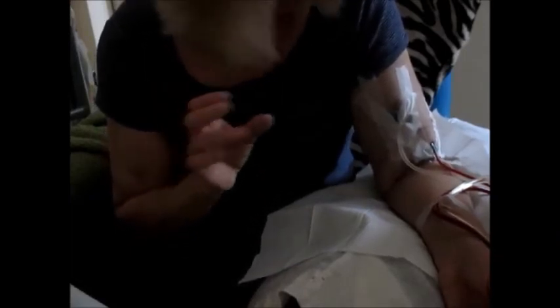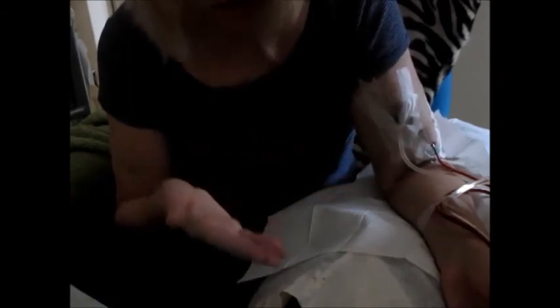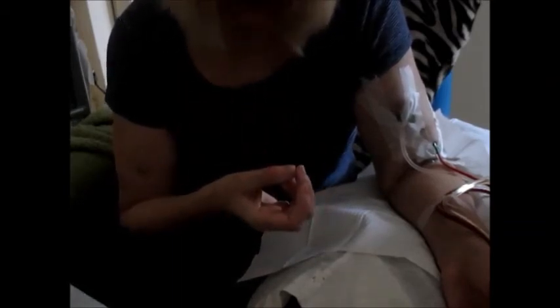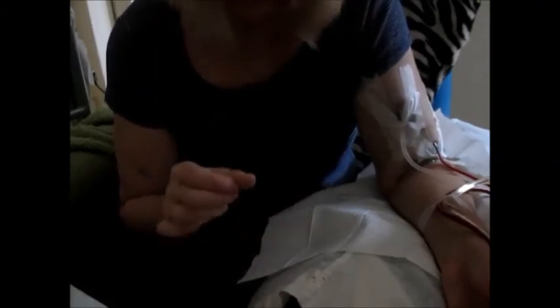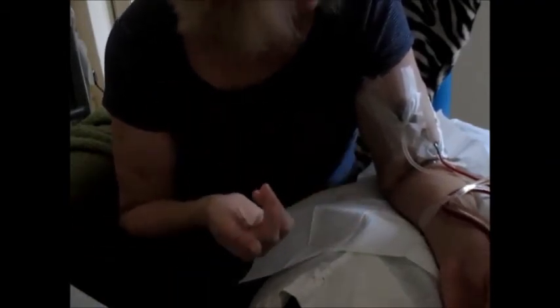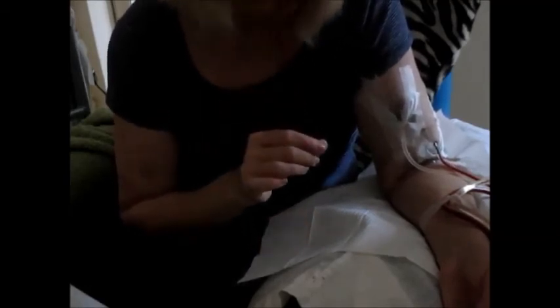Another tip: I always make sure my recliner chair — which has a recline facility with a hand control — is far enough forward away from the wall. Should I become lightheaded during treatment or my blood pressure starts to drop, I can then lie myself far enough back and check my blood pressure with the remote control. I always monitor my BP throughout treatment. I check it ten minutes after treatment starts, then about an hour after, and then about halfway through. If I started to feel lightheaded and unwell, I would reduce the UF goal — i.e. how much excess fluid I'm taking off during treatment.